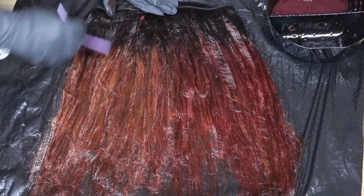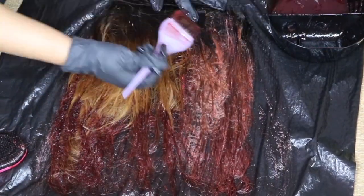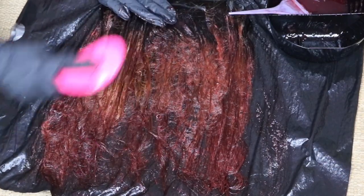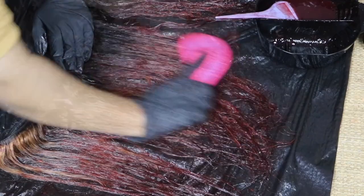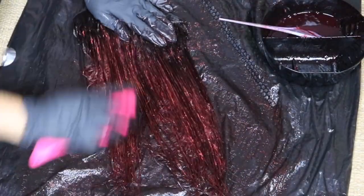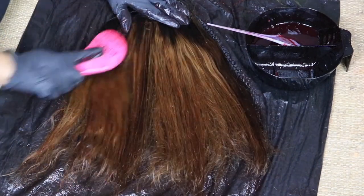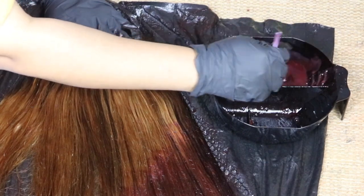After mixing the color, I slathered it all over the hair — fully saturated from roots to tips. Three bottles of color lasted for three bundles of 16 inch hair plus a 14 inch frontal. I brushed out the front section with my ace VB brush, flipped it over, and opened up the bundle to make sure I got color everywhere. After applying color to everything, I put it in foil to process for about 45 minutes. If you run low on color, add more developer, mix it up, and keep going.